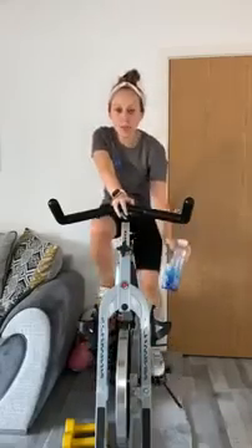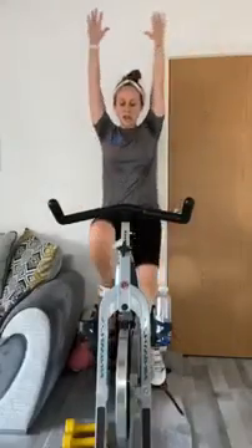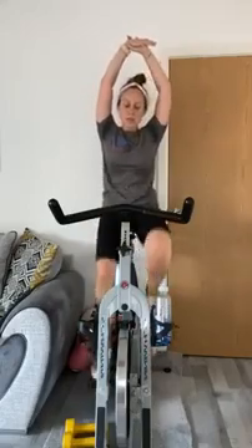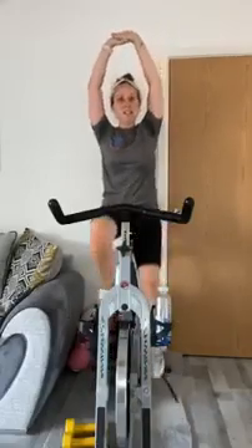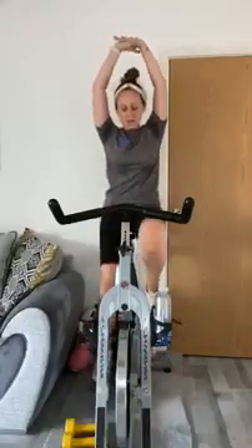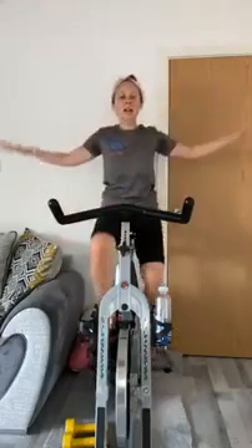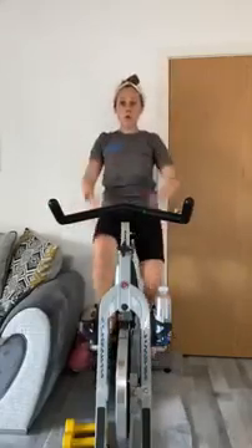Keep your legs running, and when you're ready, reach up nice and tall and lean over to one side — just a little lean — so you can feel that stretch all the way down your rib cage and down your legs. Switch hands, switch sides, big lean over. Give me a couple of shoulder rolls — three or four back and three or four forwards.